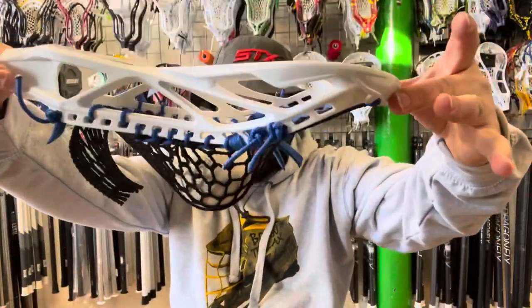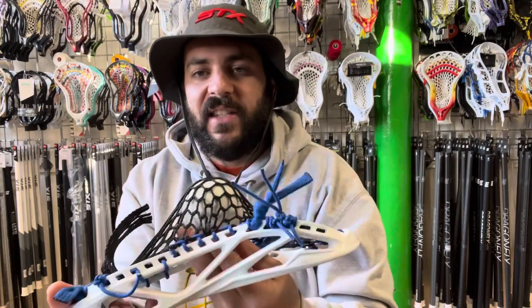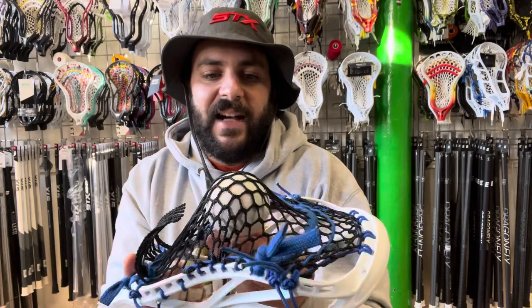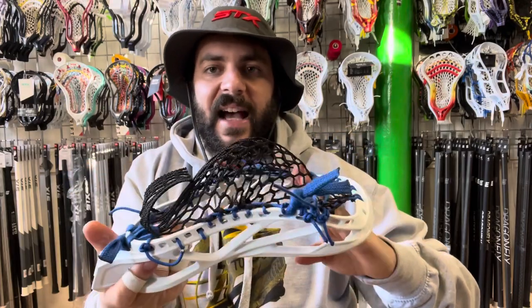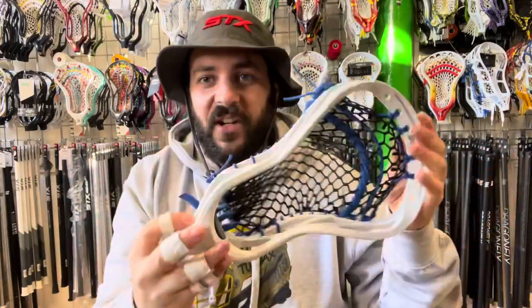As far as the pocket goes, I have put in a nice mid — I call it a mid-high pocket — with 4S stringing, really soft mesh if you're into that. Soft mesh leads to the ball having a little more hold and being a little less smooth on the way out compared to harder mesh. Think about rolling a ball down a bowling alley versus rolling it through mud — it goes faster on the hard surface but holds better in the soft. There are trade-offs either way, hard or soft.